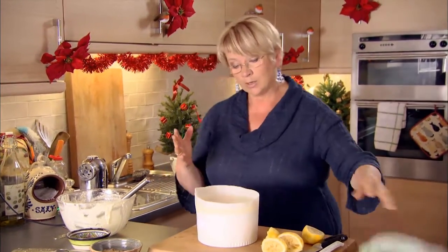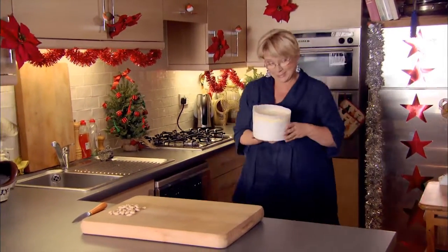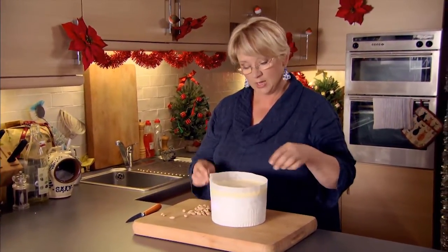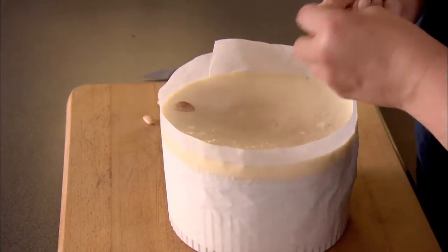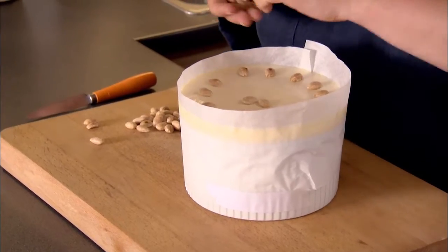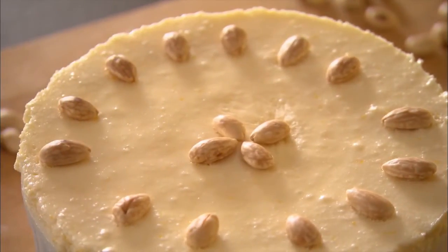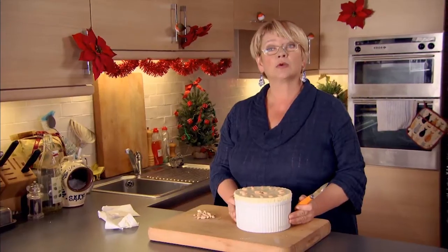That's going to take quite a long time to set — probably six hours, maybe even a little bit more — so it's best made the day before. Look, this is it: my soufflé has set, barely a wobble. I'm going to decorate it before I remove the paper collar, just because it helps support the sides. I'll pop these toasted almonds all the way round. My chilled lemon soufflé — perfect pudding to serve after a magnificent rib roast and gratin of Brussels sprouts.